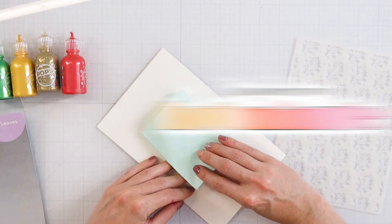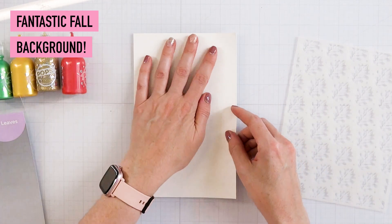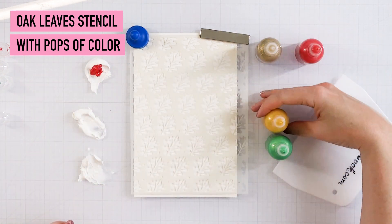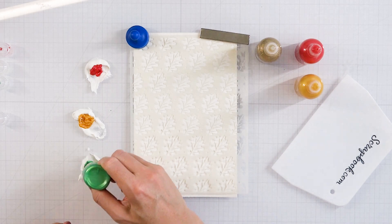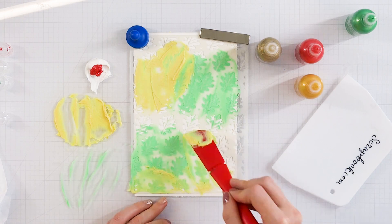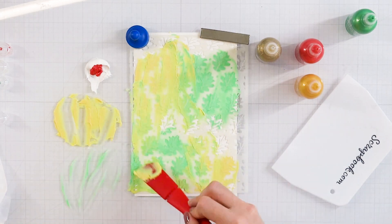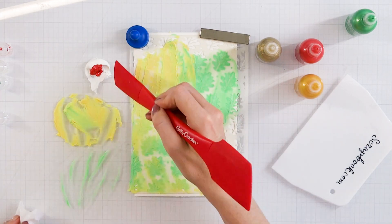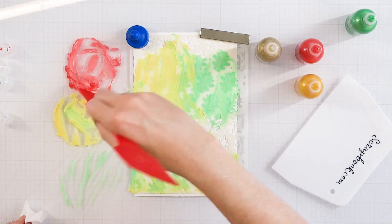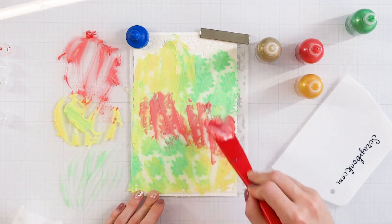I am going to use some watercolor cardstock because I'm going to mix some pops of color with some Altenew embossing paste. I love that when you add your pops of color to this white embossing paste, it really does not lighten the color up very much. And it doesn't matter if you overlap with your colors — that's kind of the point here because fall leaves really have that multicolored look to them. I'm just mixing it up and getting a nice consistency, though I probably could have used a little bit more of the white embossing paste to get more product.